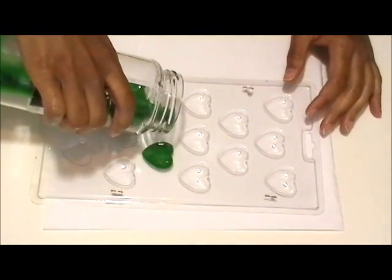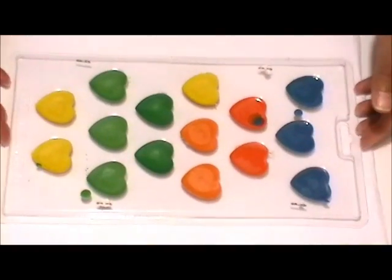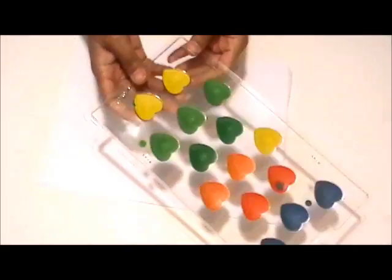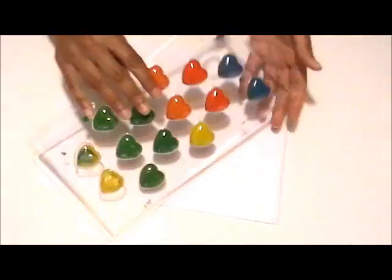Once you have all the crayons poured into the mold, they may look like they're dry but they're really not — the center normally needs to dry. So you want to put it in the refrigerator, outside, or in a cool area. Then to remove the crayons, just simply tap the mold.